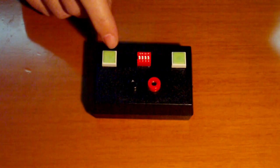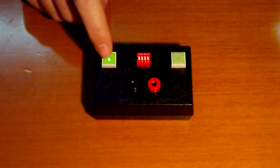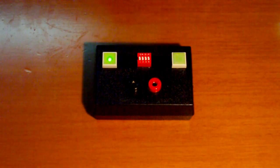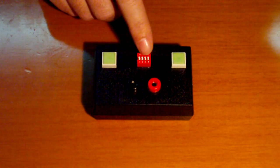It has two buttons: an on-off button and a push button. There is also a dip switch in the middle.